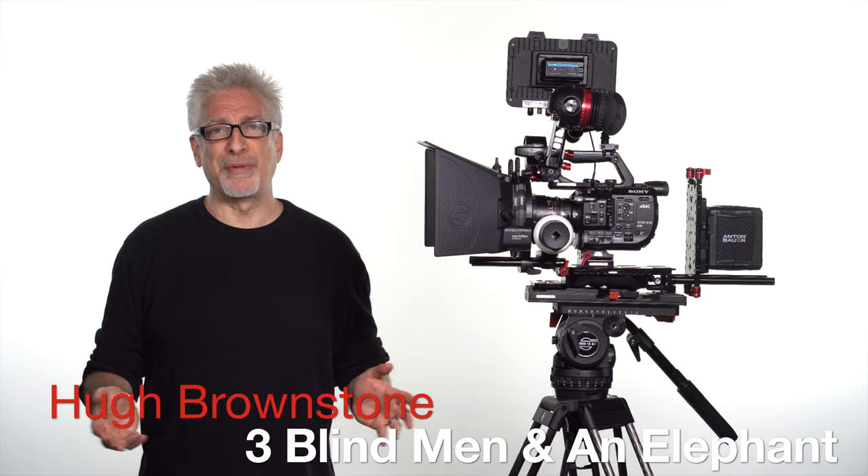Hey everybody, I'm Hugh Brownstone for Three Blind Men and an Elephant and today we're going to look at the Sachtler Video 18 S2 fluid head mounted atop their Speedlock CF carbon fiber tripod. Let's get to it.